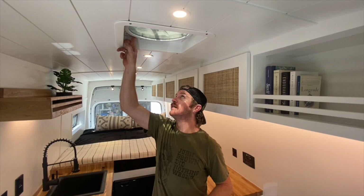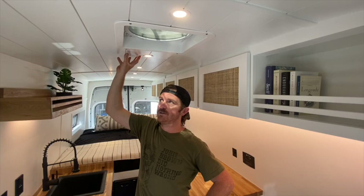We have two MaxAir fans in this vehicle to create plenty of draft either when hanging out or when cooking. These are 12-volt and can be switched to intake or exhaust. You could actually have the two doing the opposite thing and create an amazing draft.